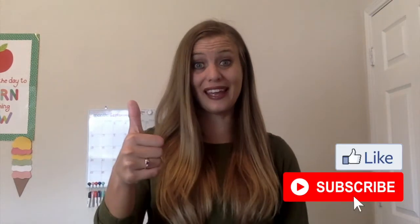If you liked those two art project ideas, don't forget to give this video a like and subscribe to the channel, and I will see you next time. Bye!